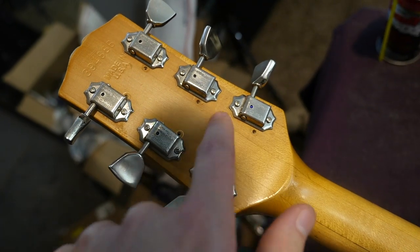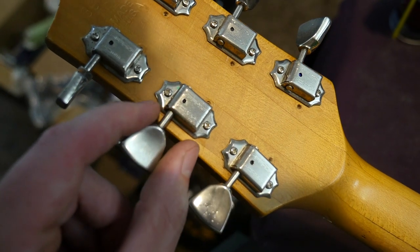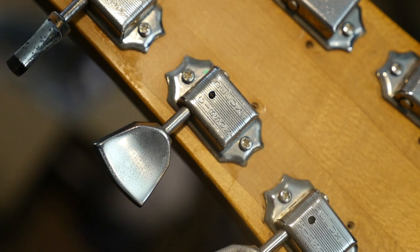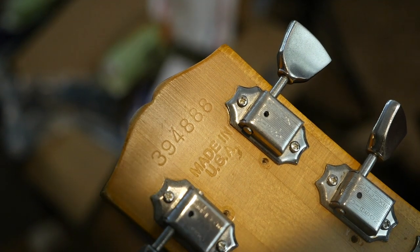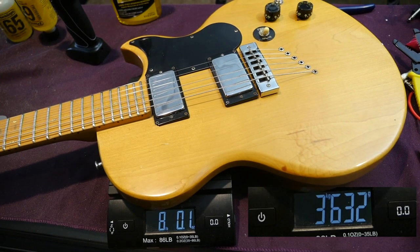Back of the headstock — you can see somebody had Schallers on here at one point in time. This is back to what would have originally been on this instrument: the Gibson Deluxe Kluson style. Serial number for this one: 394-888, Made in USA. This example weighs just about eight pounds.